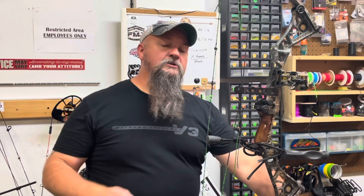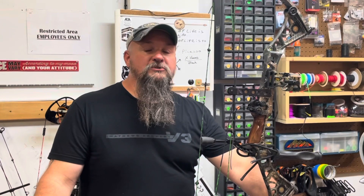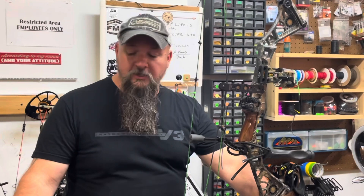Hello everyone, it's Mel here at M&M Archery in Kentucky, and it's time for another Fix It Friday tip. Today we're going to cover how to properly wax your string and also de-wax your string.